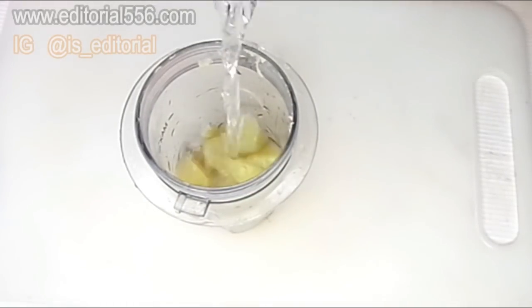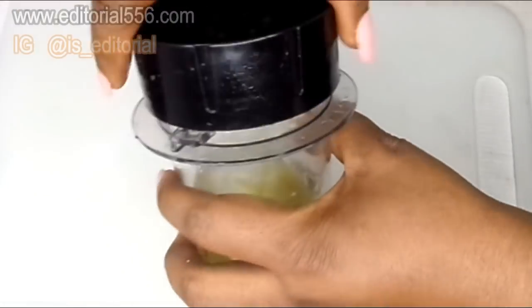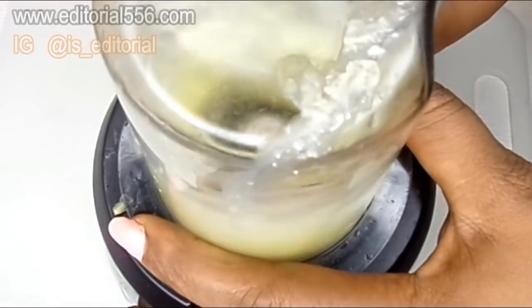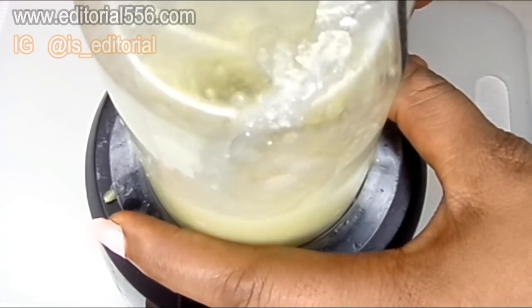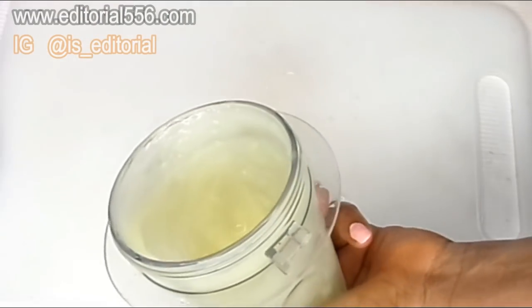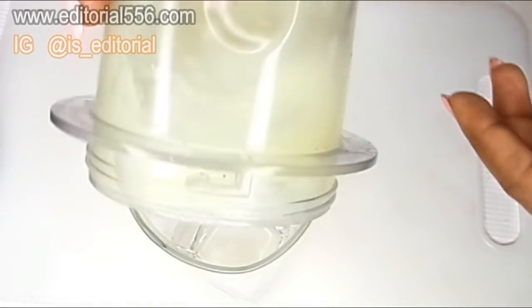I'm gonna be adding up some clean water. Now after I've successfully blended it, I'm gonna be putting it in the cup.